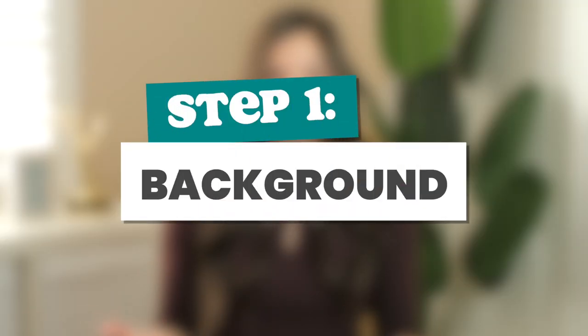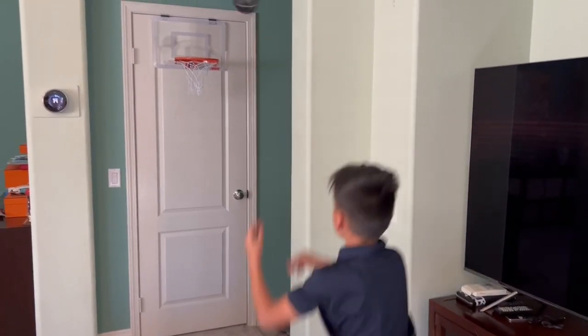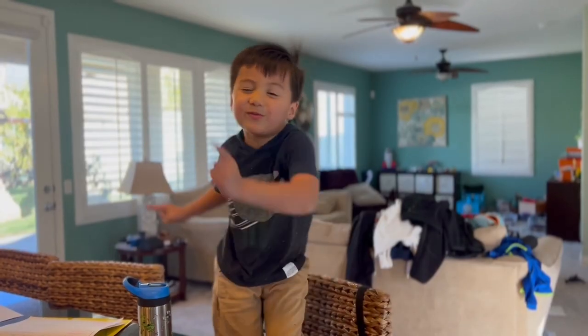Let's dive in to this easy Instagram reels video setup that'll make you look better on video than in real life, and it's all natural — I'm not talking about filters or anything like that. Step one is to have a nice background. Just for the record, I do not have an instagrammable house — I have two young kids.